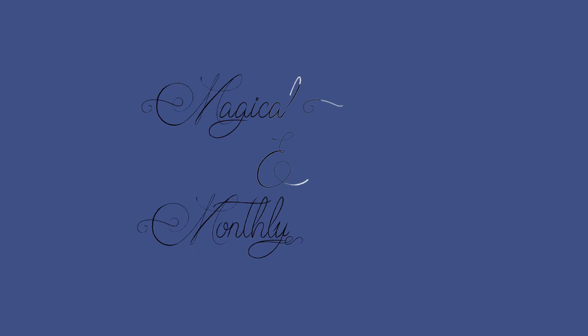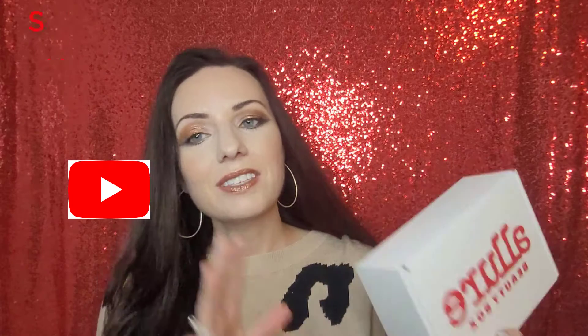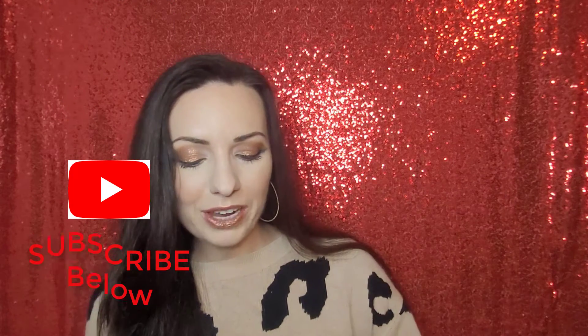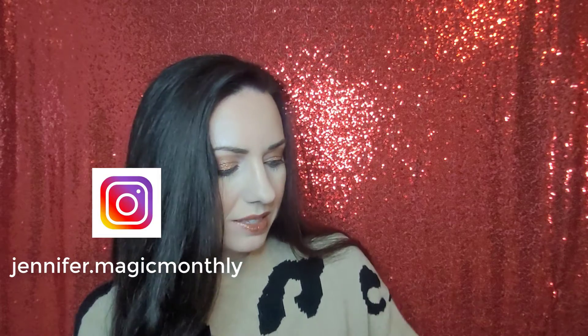Hey guys, it is Jennifer, and I have what I believe is my very last Allure Beauty Box to unbox for you guys. So without further ado, let's jump right in. I do have quite a bit of makeup on — I am getting ready to go out to a concert with my husband, so I'm trying to live my best concert glam right now, and I'm loving it.